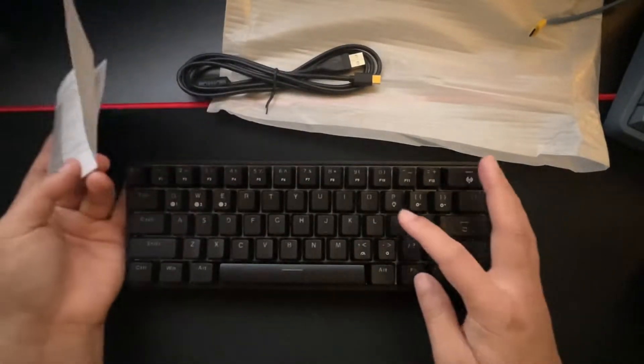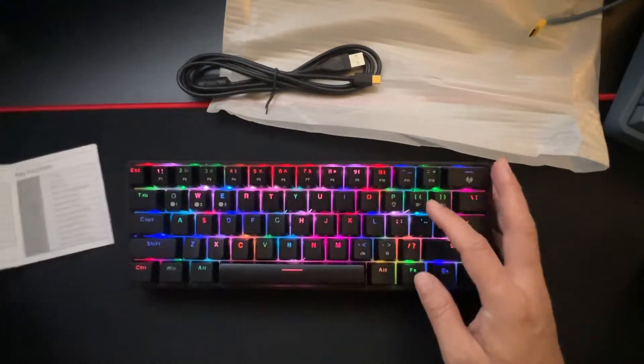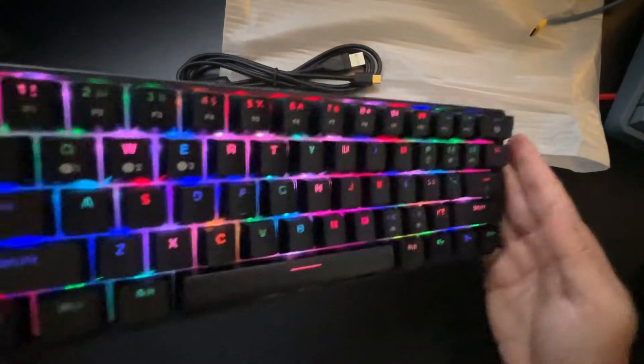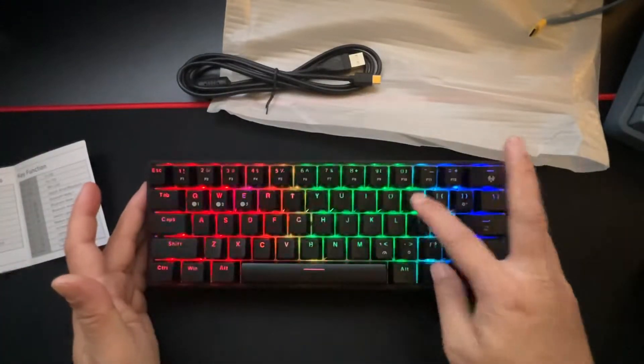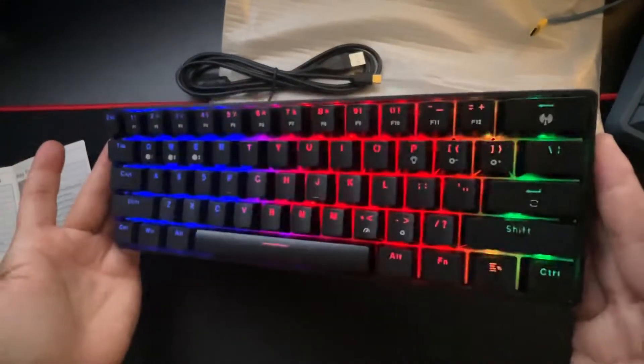To switch between different lighting modes, it's Function + P. You can see the very nicely lit LEDs — here's the rainbow mode.